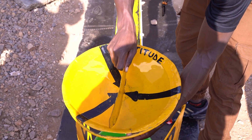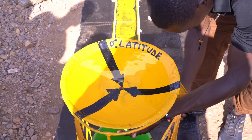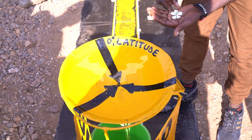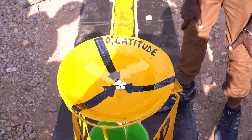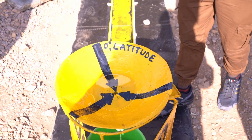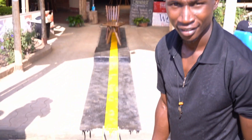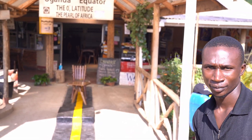Okay, let's see. The water goes out and there is no Coriolis force — the flower stands still. Quite interesting! Thank you. Take a look here — this is our demonstrator.